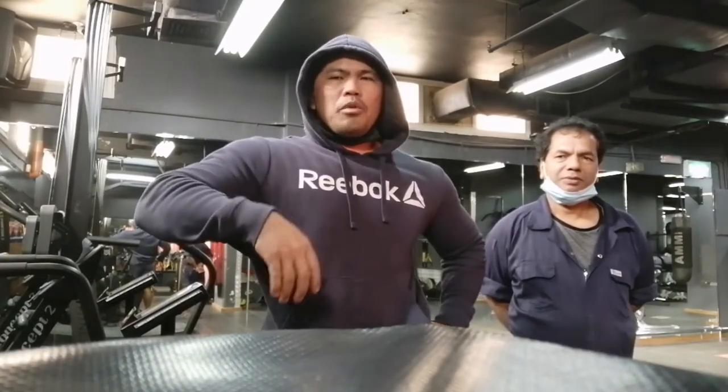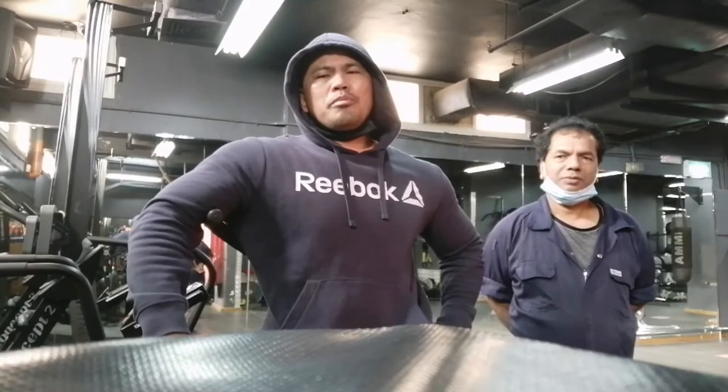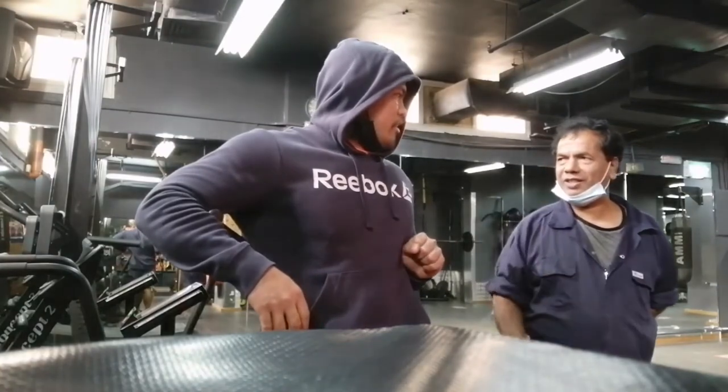Hey guys, thank you for watching. Don't forget to subscribe to my YouTube channel, Kuya Kris.